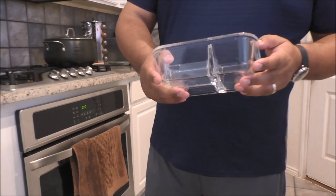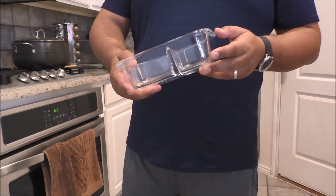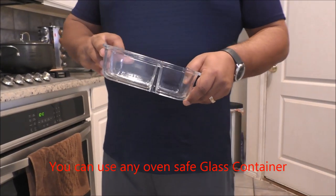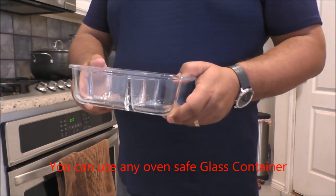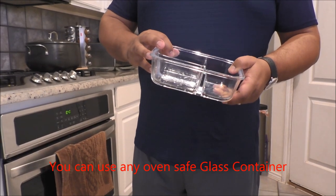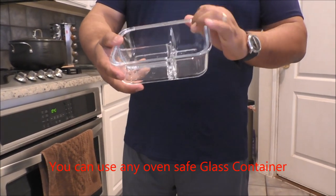Friends, today I am going to show you how to cook several things at the same time in an Instant Pot. It is very easy. One beautiful thing about an Instant Pot is you can use any glass container which is oven safe. I have got this from Amazon.